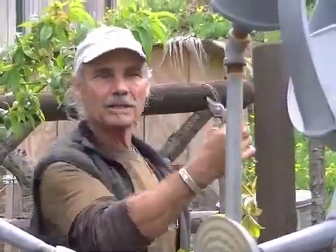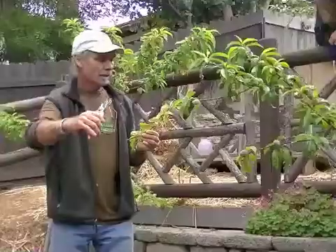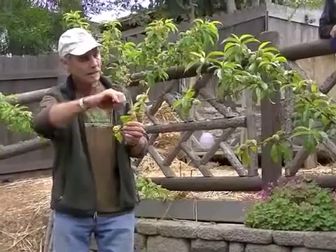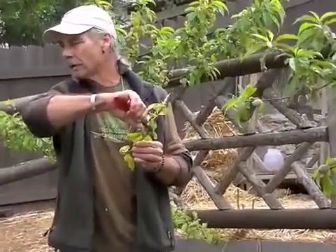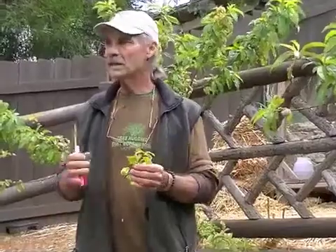The bud immediately below the cut that you make is going to draw the most energy coming through that branch, and that's where the longest whip is going to come from. So if this is my branch and it's growing out here like this, you need to find the bud that's growing in that direction. You want to get at least a quarter of an inch above it — not right on top of it. And if you cut on a bit of an angle, one, it's easier to cut, and two, it'll just heal over better. And certainly you want to use a sharp tool.